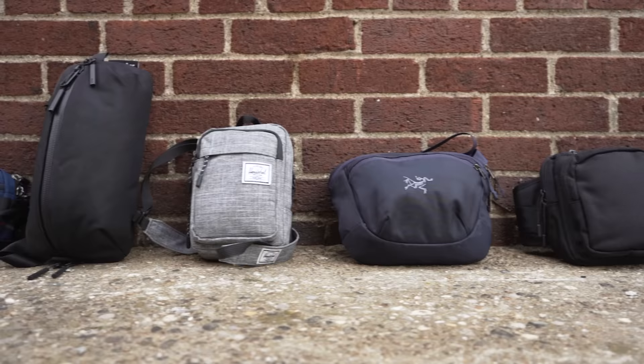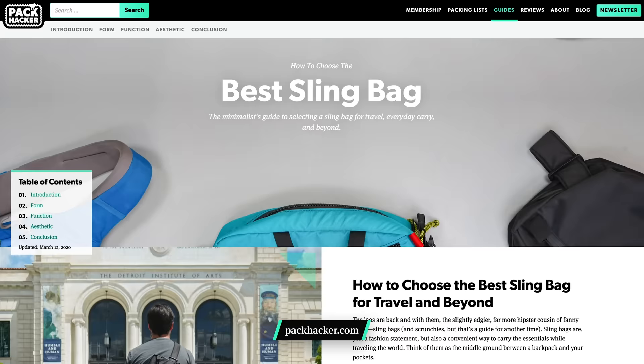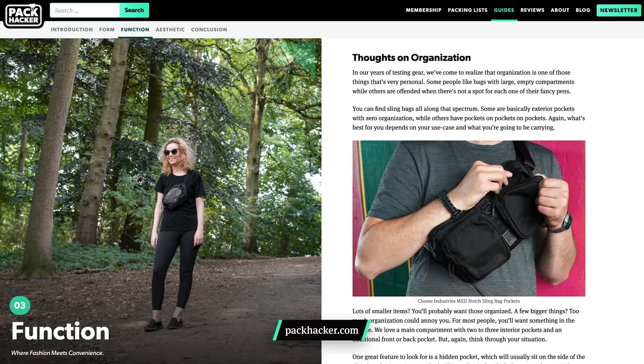In this video we're taking a look at what's inside my sling bag. Up until a year ago I had never carried one of these things, but 2019 really was the year of the sling bag and we've fully embraced them over here at Pack Hacker. So much so, in fact, we've made a full written guide on how to choose the best sling bag for you, which you should definitely check out if you haven't already.